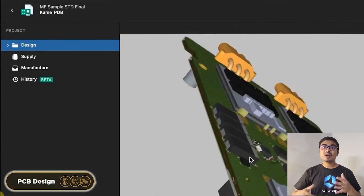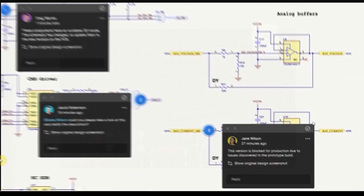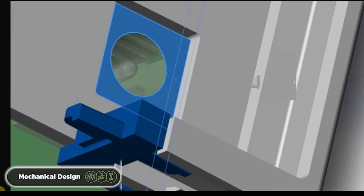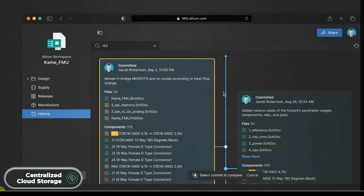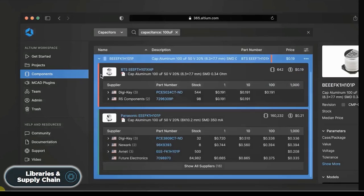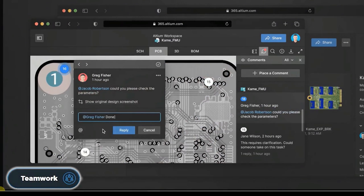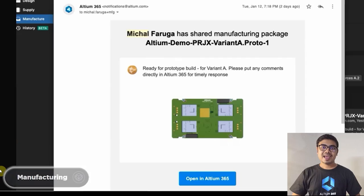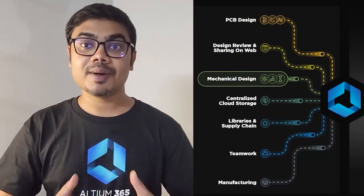So with Altium 365, you can not only design PCBs, but you can also share your projects with your teammates for review. The mechanical team can also access the PCB files so they can parallelly work on the mechanical product package based on your PCB design. There is no chance of losing design data with automatic backup and centralized cloud storage. It also helps you manage components and get real-time supply chain data, and allows multiple people to work on a single project. You can send your product to manufacturing with a single click — Altium 365 automates all of these tasks so that you can focus on making something creative and useful.